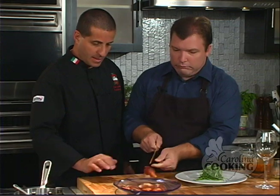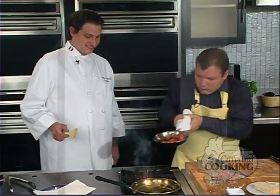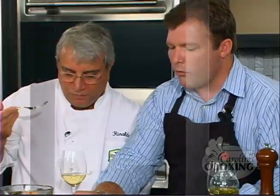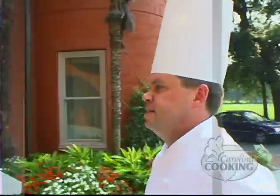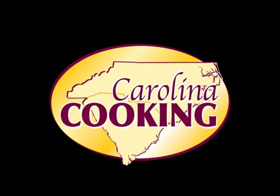Hi, I'm Tom Zelenka. I'm just a beginner in the kitchen. In every episode of Carolina Cooking, I meet a different chef from a famous restaurant in the Carolinas who'll teach me to cook their secret recipes in just 30 minutes or less. Welcome to Carolina Cooking, shot on location at the Mansion on Forsyth Park and the 700 Kitchen Cooking School. Now, here's your host, Tom Zelenka.